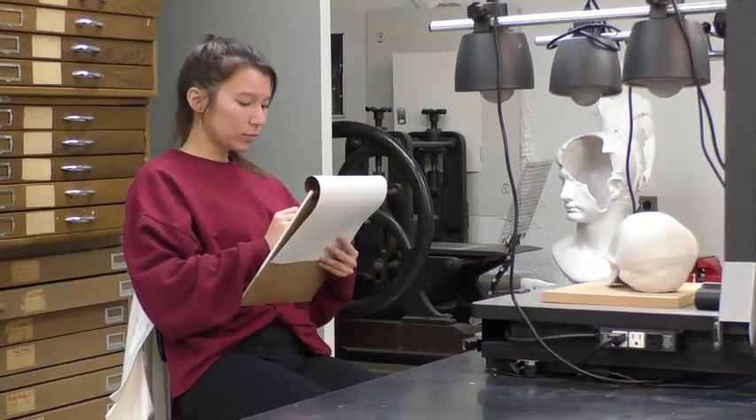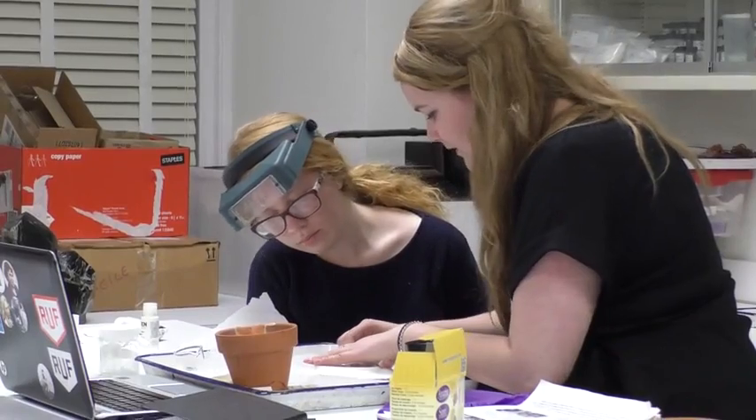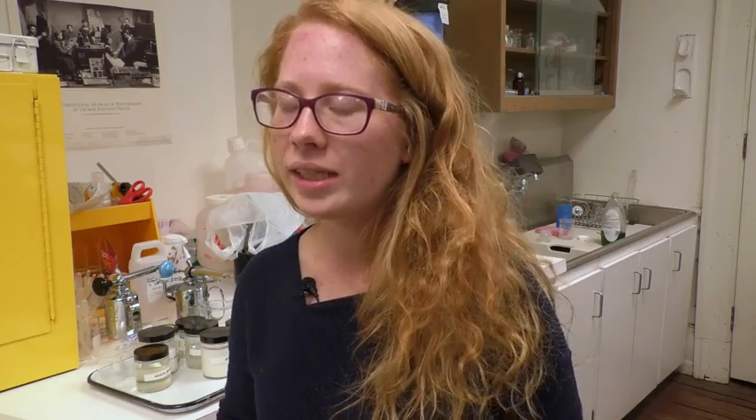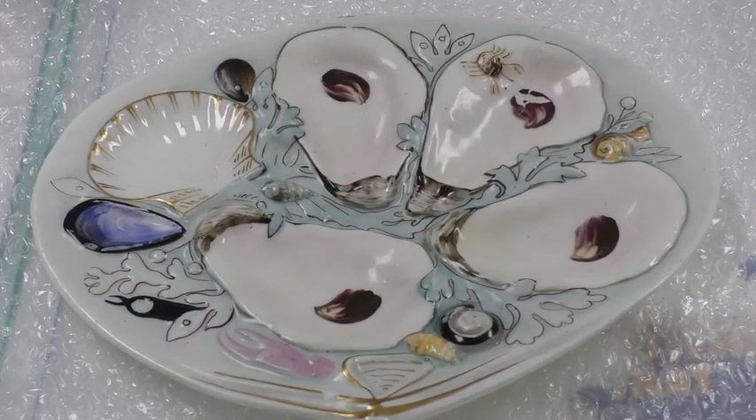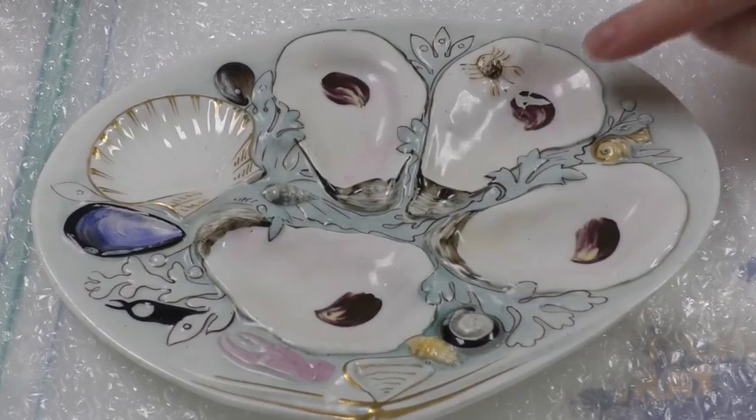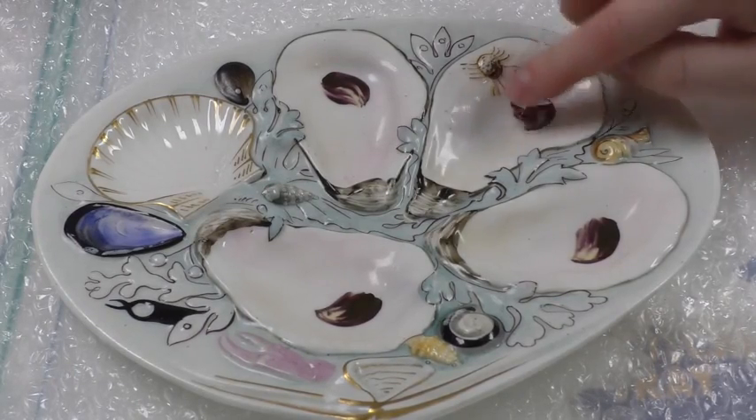Students complete extensive research and create treatment proposals that are then applied to their objects. The object that I'm focusing on is a 19th century oyster plate. It's a really cool piece — a specialty item specifically made for serving oysters. The overall shape of the plate is an oyster shell kind of shape, and there are wells on the plate where you place the oysters to serve to your dinner guests. So it's very special, very fancy.